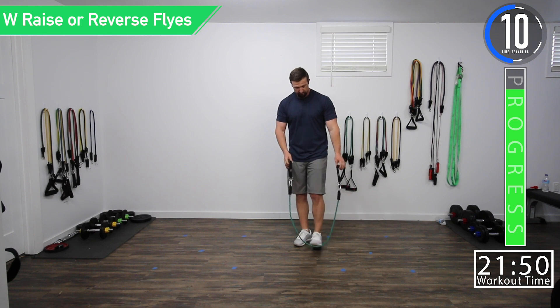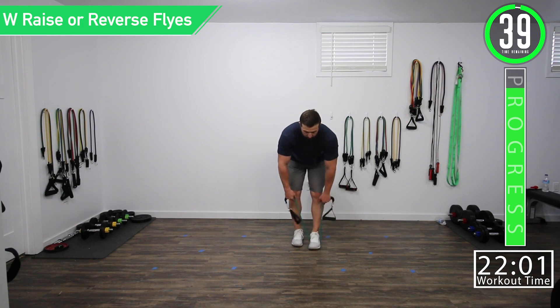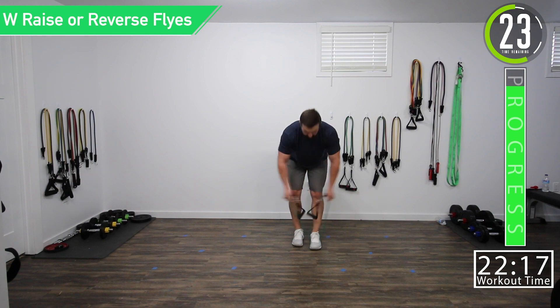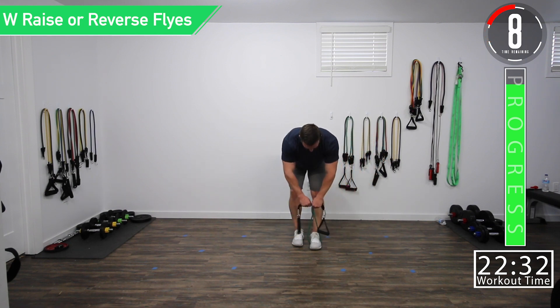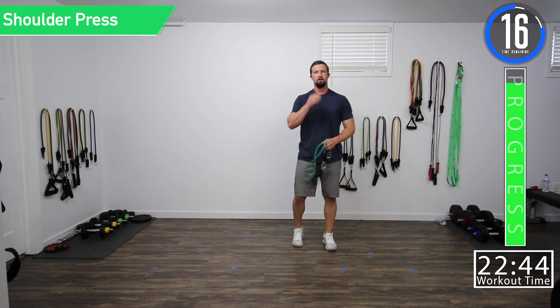Just over 10 seconds until our next set. For this set I'm going to do reverse flies. For these, keep those palms facing back behind you instead of at you — some people have a tendency to go palms facing each other. Palms back really focuses on the rear delts, but you can try either and go with whichever one works best for you. With both of these, you still want a nice straight back.